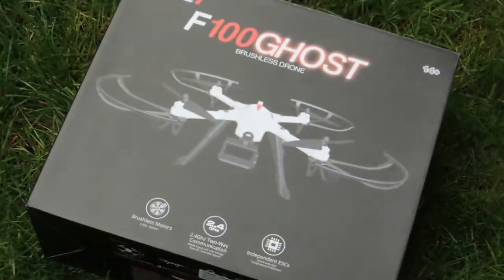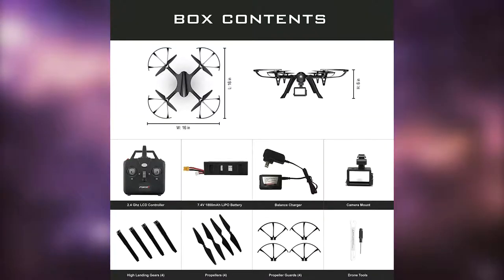When unboxing the drone you will see the drone itself, a remote controller, one LiPo battery, the charger, a camera mount, four landing legs, four propellers, four small guards, a small screwdriver, and a wrench.